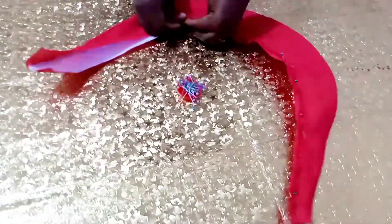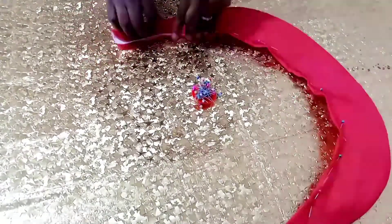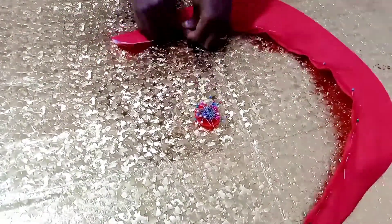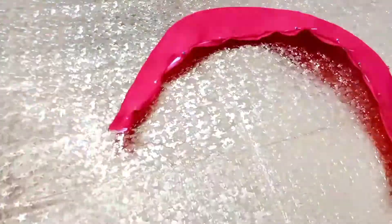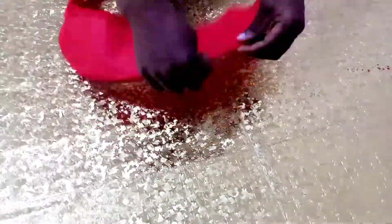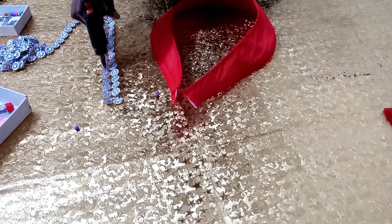A lot of people are also asking how to attach this structure to the dress — there are a lot of ways and I'll be teaching about two to three ways. I stitched all round and after that did a top stitching on the parts where the boning was.